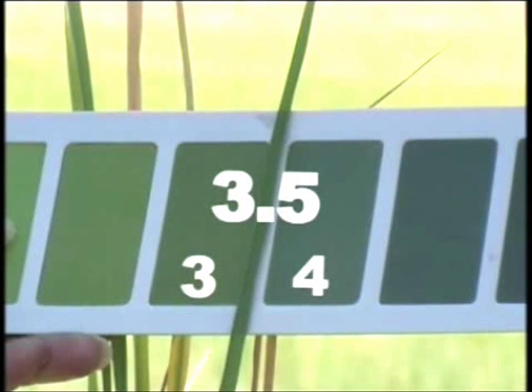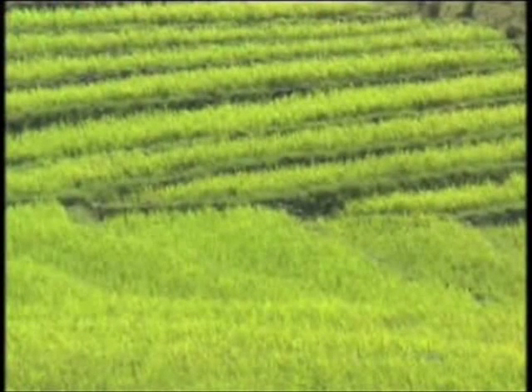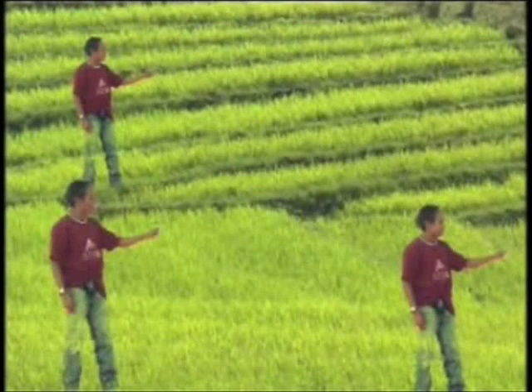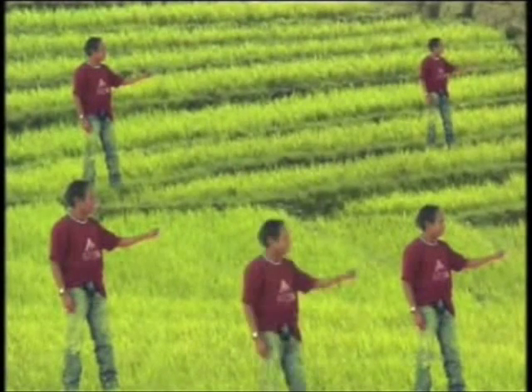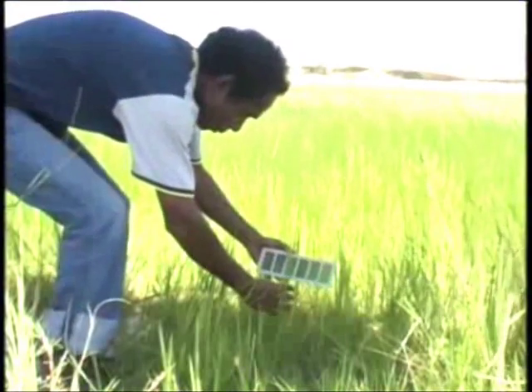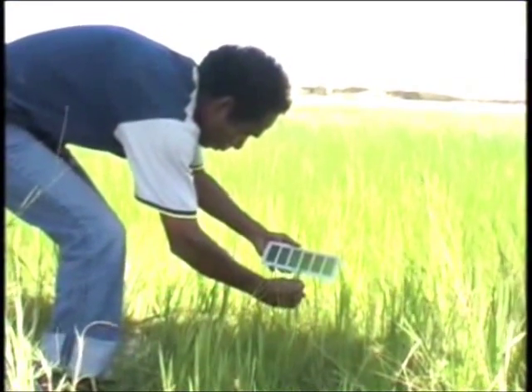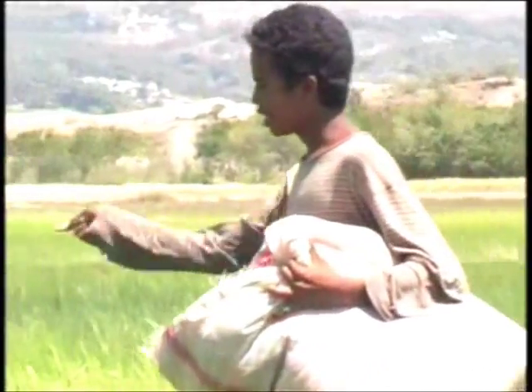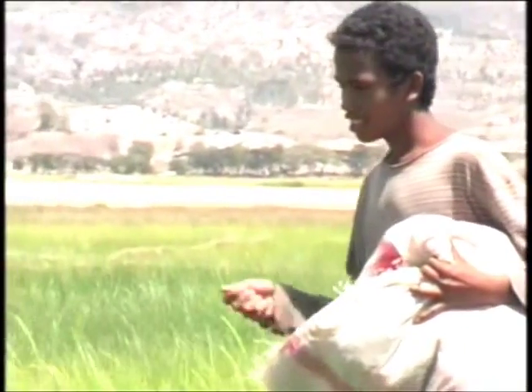For example, if the color of a rice leaf lies between number three and number four, the reading noted should be 3.5. Be sure to select plants in the field where the plant population is uniform. From each field, take readings of 10 leaves from 10 randomly selected plants, which represent the planted area. If more than five leaves show readings below the critical value, top dress nitrogen immediately to correct nitrogen deficiency in the rice crop.